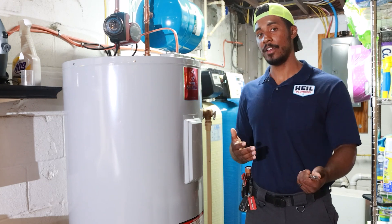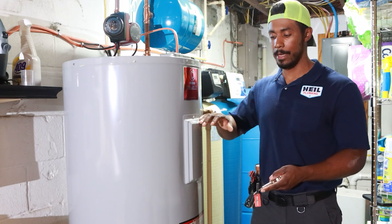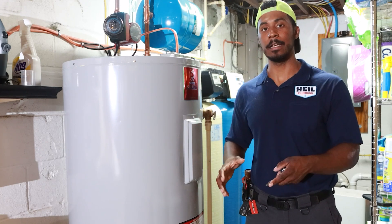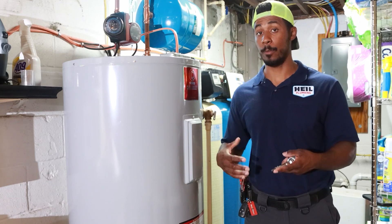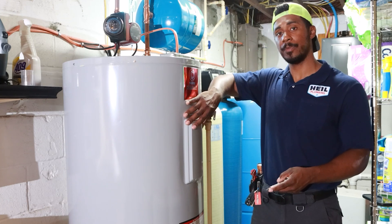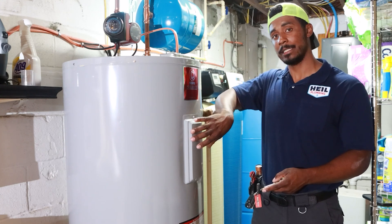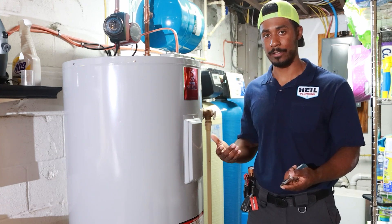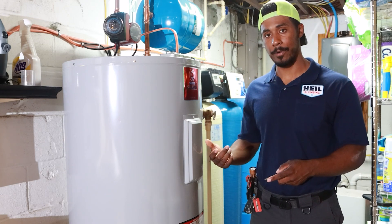It depends on the type of heater you have. Some water heaters will actually only have one cover panel, and they're usually smaller water heaters. If it only has one, nothing to worry about there — it's still a normal water heater. You don't have to go looking for other places to take it apart. The cover panel essentially covers the thermostat and the element. We want to be careful when we take this apart because there is live power in there and you don't want to shock yourself. So this one has one up here and one down there.